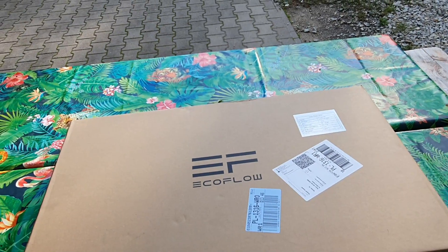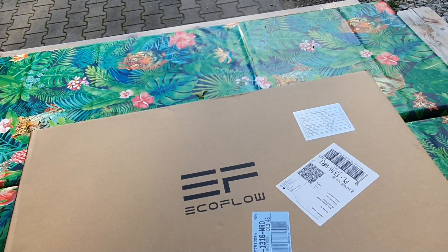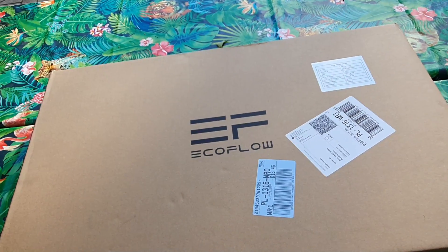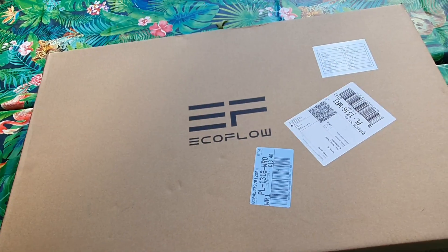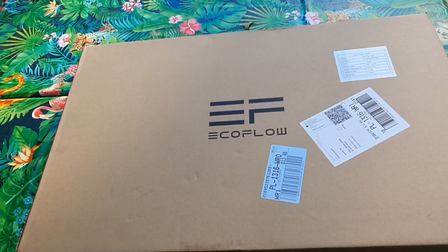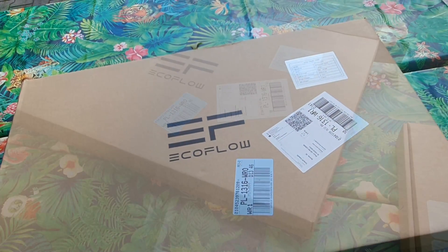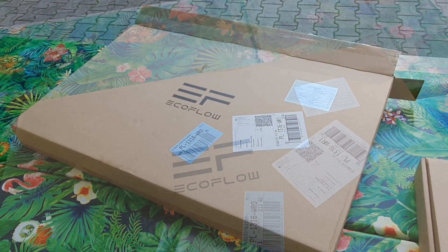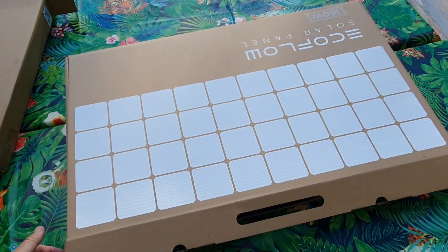Never mind, we're going to have a look at it now. I'm not really into unboxing videos, but there's the box. The next thing you're going to see is it outside the box, so you'll just have to make up the bit where I took it out. But this is quite exciting, so let's get the box open.